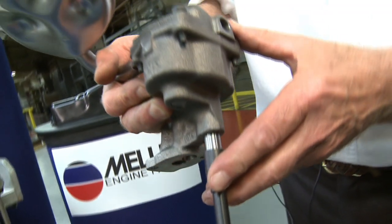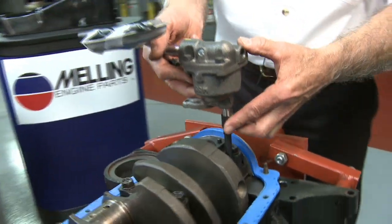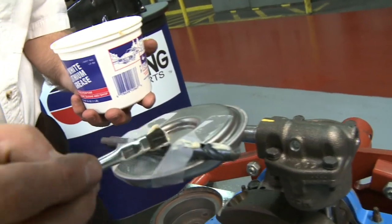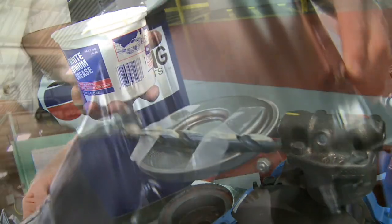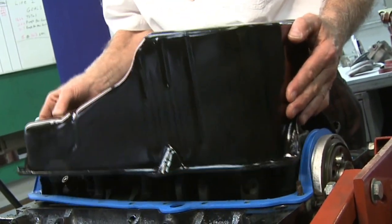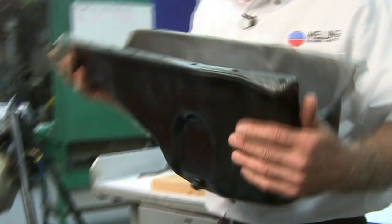Next, we're going to mount the pump to the engine with an intermediate shaft installed and a three-eighths drill taped to the screen. Put a little white grease on the drill. Next, we're going to install the pan.